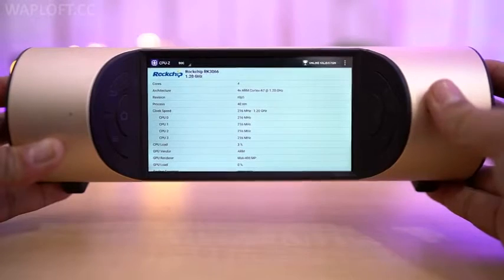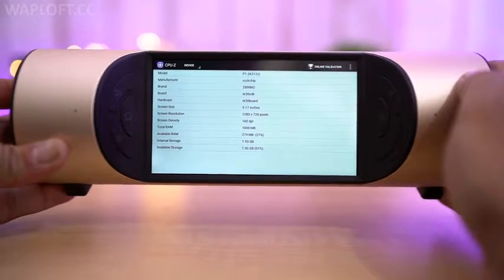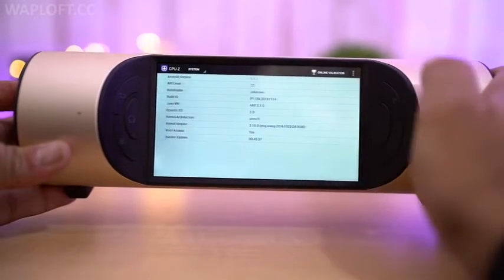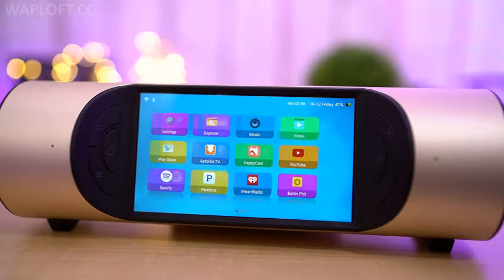Now talking about the specs — Miro features a powerful chipset that is paired with 1GB of RAM and 8GB of internal storage, which helps deliver lag-free video streaming and impressive multitasking.